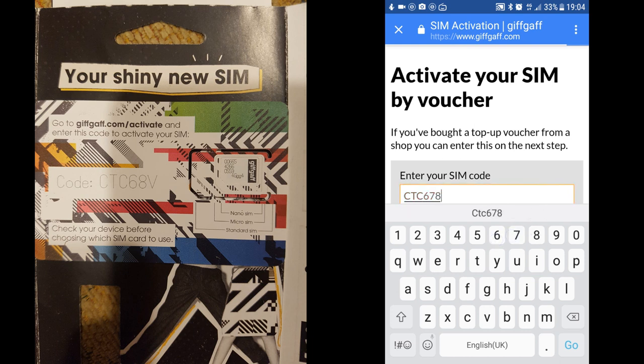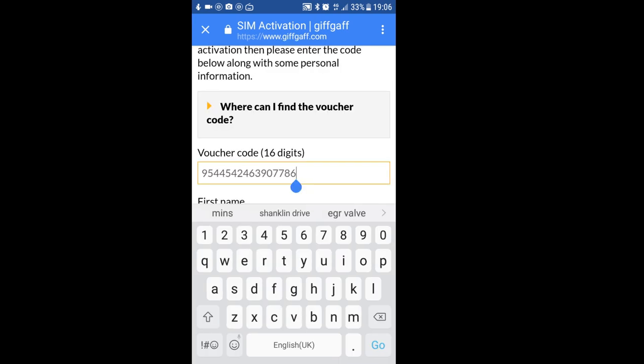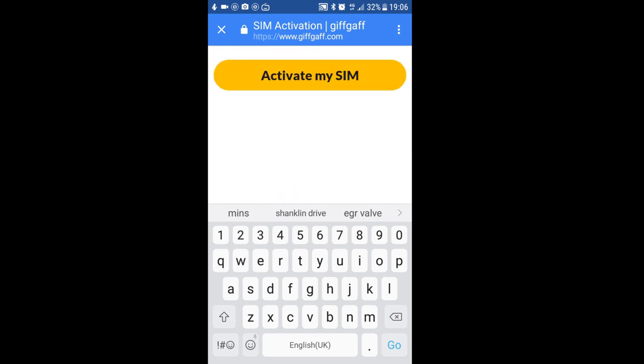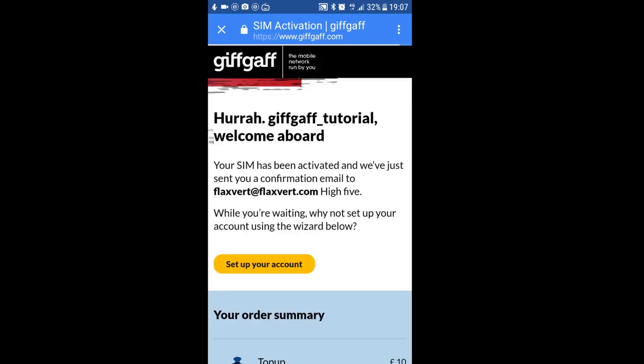Enter the six digit code you find on your SIM card holder and continue. Enter your 16 digit voucher number and follow the on-screen prompts, then scroll down to activate my SIM, and a few seconds later you can see the SIM card has been activated. Now you are ready to go.